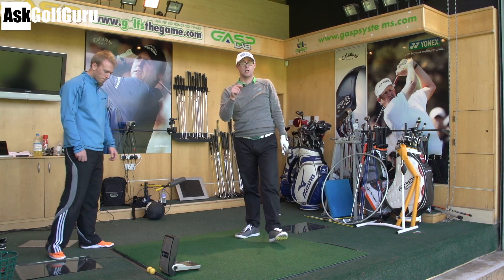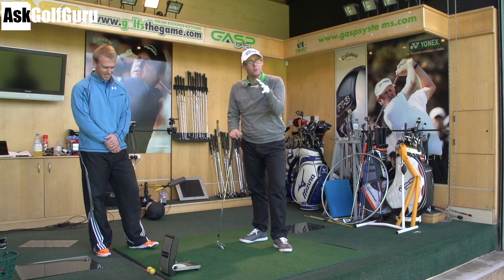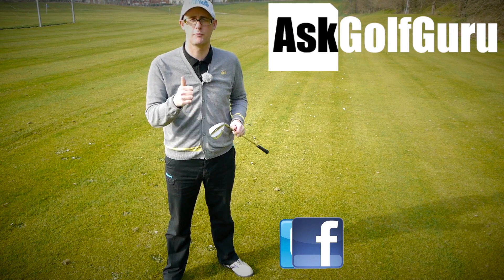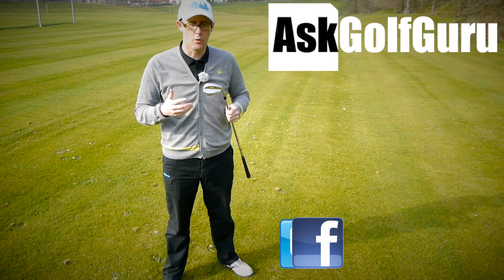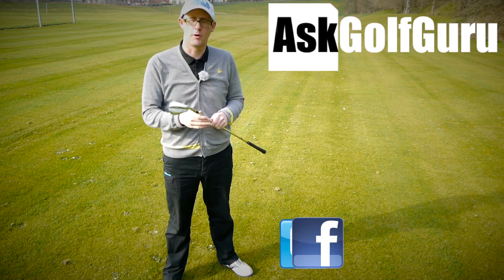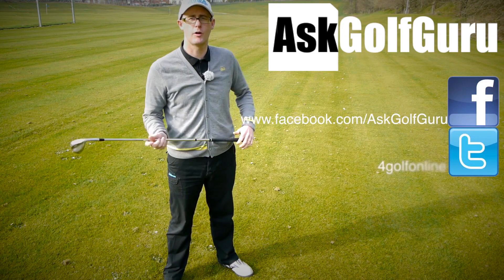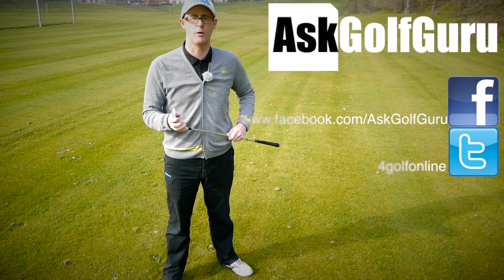Thanks James for that, really good. Thanks for watching guys — post comments down below, let me know what you think. Are you an avid stretcher or not? I think we all kind of know we should do more. If you like what's going on here, don't be afraid to subscribe to the channel, thumbs up the video, post comments — love to hear what you guys have to say. Let's keep it social; the more we talk, the more we share, the easier this game will get for everybody. Find me on Facebook and Twitter, just follow the links in the description. Come and join the show, get active, get involved, get playing some better golf. Thanks for watching.